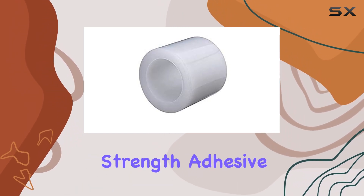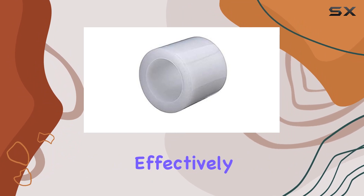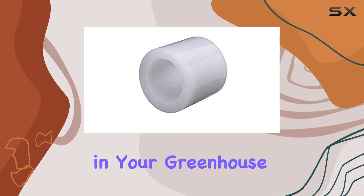With its industrial-strength adhesive, it ensures a secure hold, effectively repairing tears and punctures in your greenhouse film.